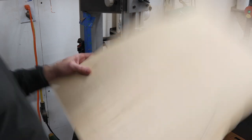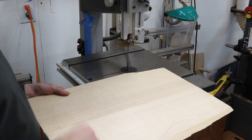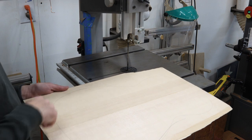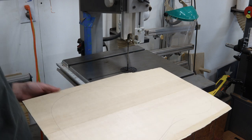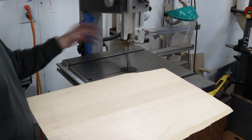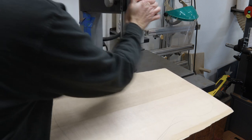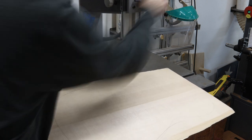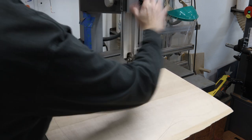This is our spruce top. We've got our outline for our deal, and remember we're gonna cut it probably about a quarter inch extra big all the way around, just so when we put it on we got stuff to work with. So we're gonna go ahead and get that done. This blade's been screaming at me for a while — it needs to be replaced, so it's probably gonna be loud.